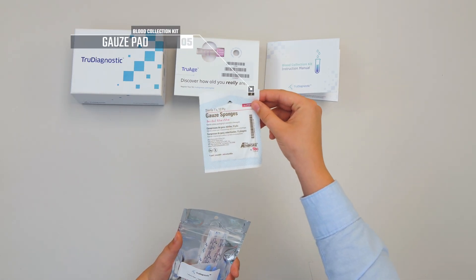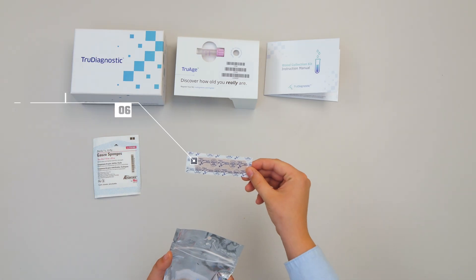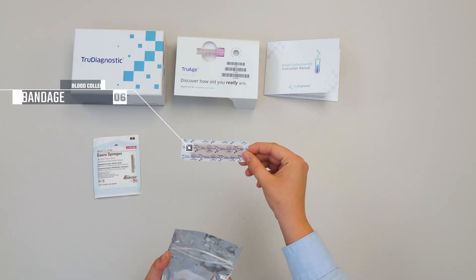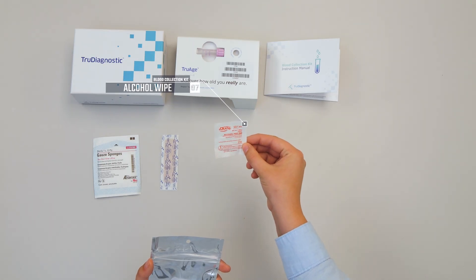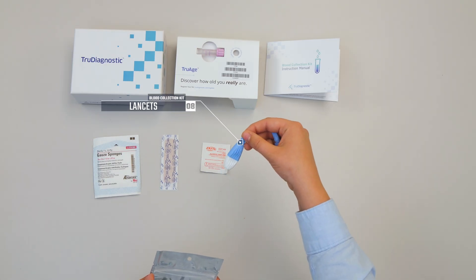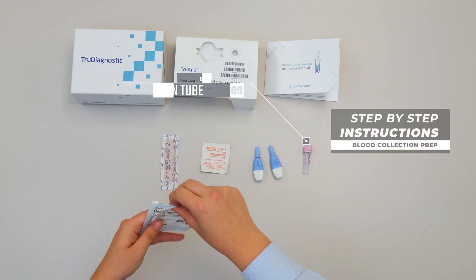Your kit includes the following items: a gauze pad, a bandage, an alcohol wipe, and lancets. A spare lancet is provided if you are initially unable to fill the collection tube. Also included is a blood collection tube.